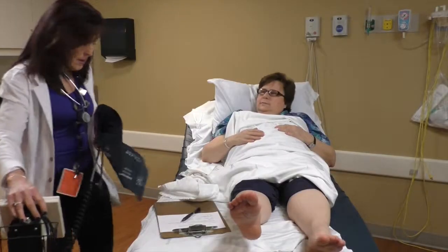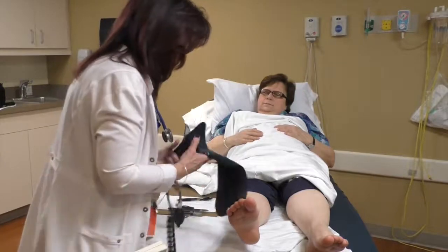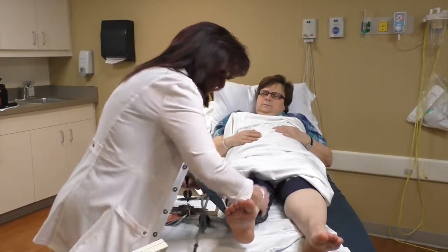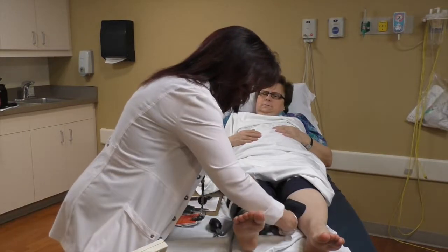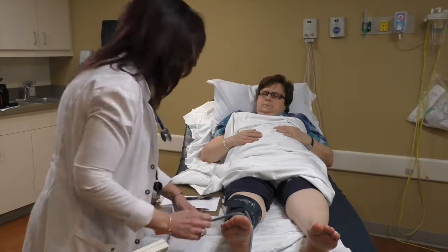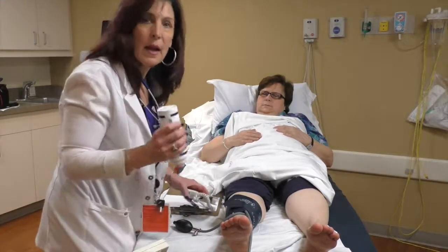Now I'm going to place the blood pressure cuff on your right ankle. We'll actually be listening to two arteries at the level of your ankle and taking both measurements. Then you will compare them to the highest blood pressure in whichever arm is the highest.